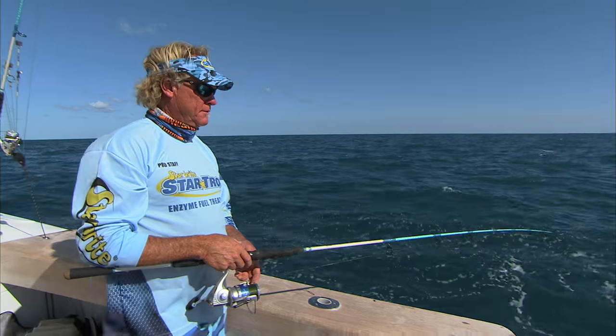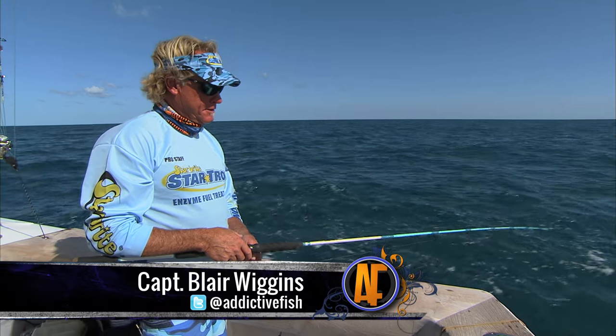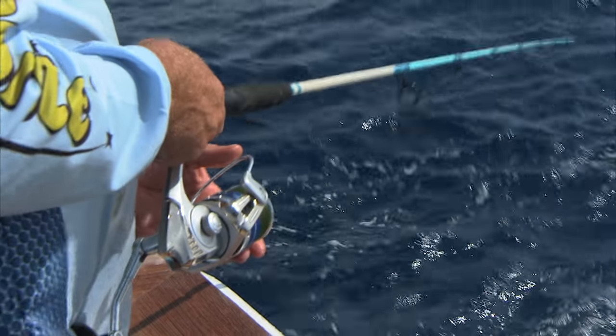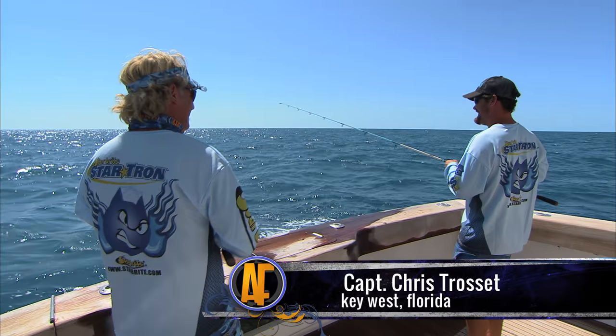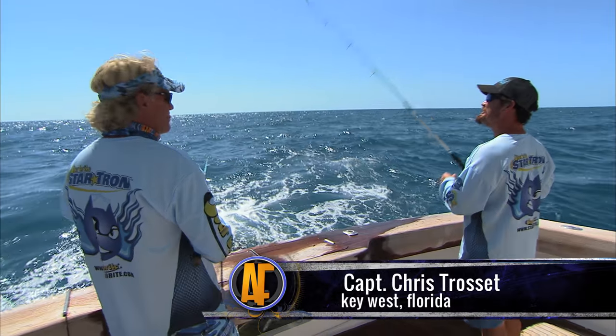I feel something pecking at it. There he goes. What you want to do, you want to pull the heads off of them. Seems to be working.